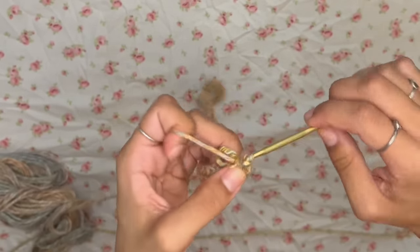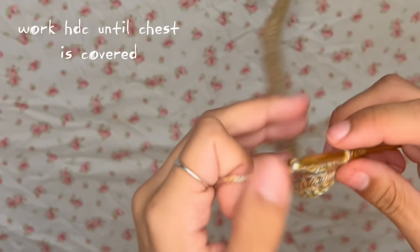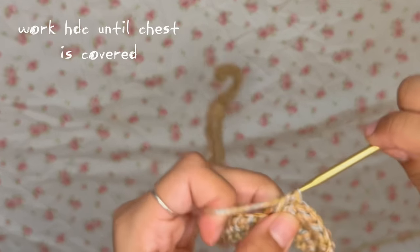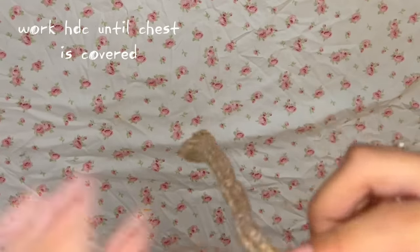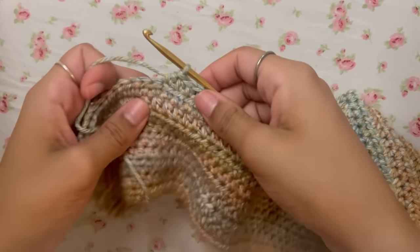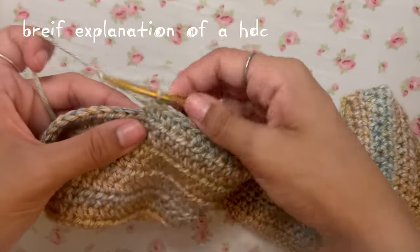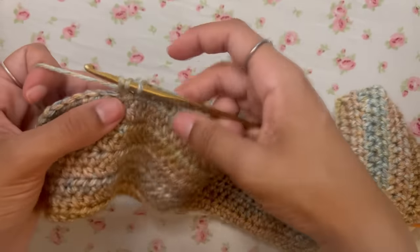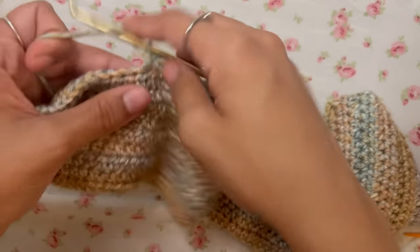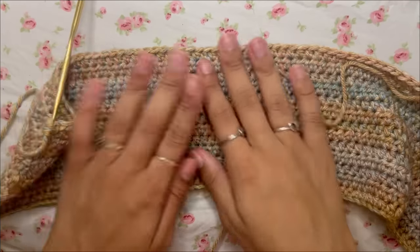Keep working half double crochets back and forth, chaining two at the end of each row, until the rectangle is long enough to cover your chest. I realized the shot was a bit off so I fixed my setup. Just keep working all your half double crochets until the piece fits your chest.